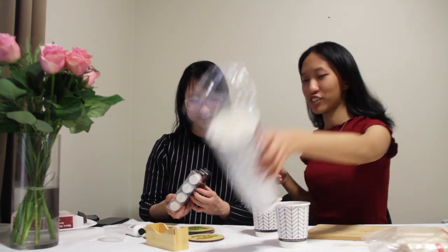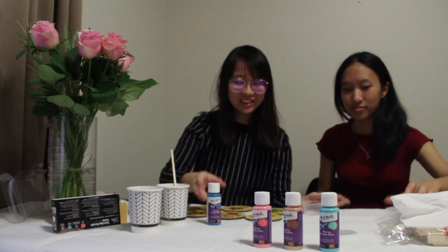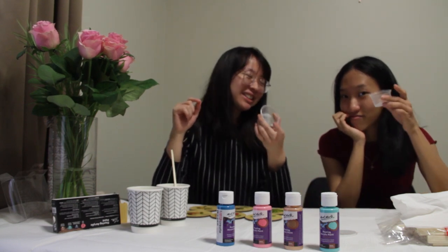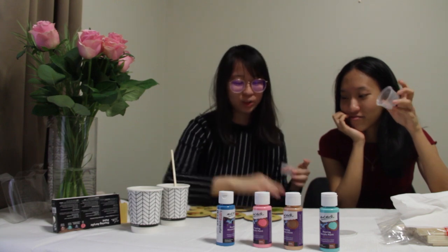We've got our white paint and our pouring art, so let's try it. We're going to start off with one of these bamboo coasters. We have these colors plus our white, and we're going to pour them into this tiny container to pour onto the coaster. Let's hope this works.